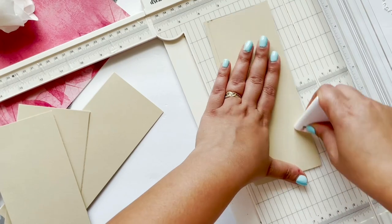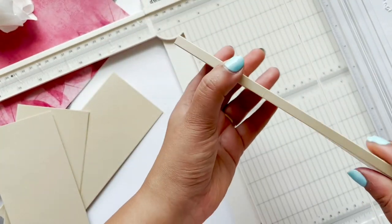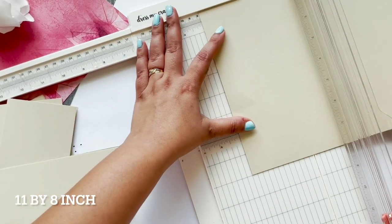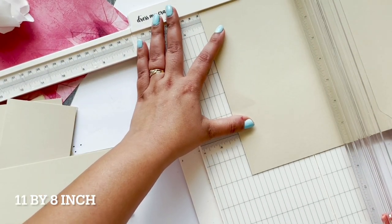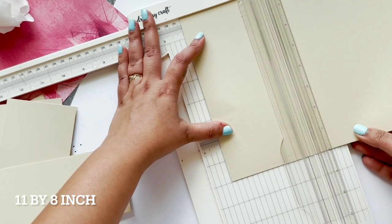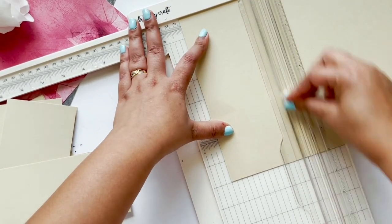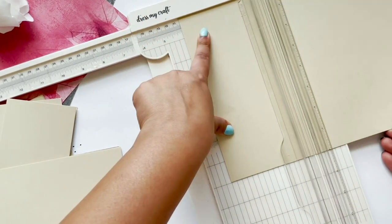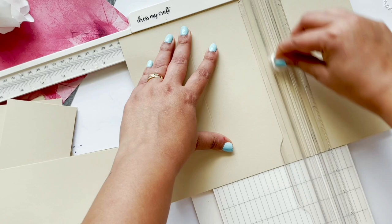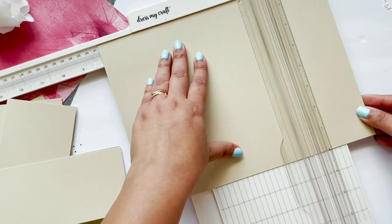You have to make four different pages like this for the album. Now I'm going to make the outer cover. For that I'm going to take the same cardstock — size already mentioned on the screen — and then I'm going to score it at three, four, seven, and eight inches. After that I'm going to use the bone folder to give a very nice crisp scoring line.